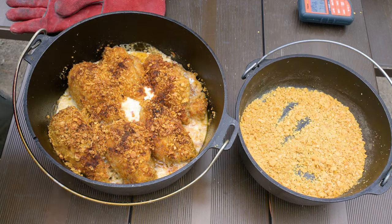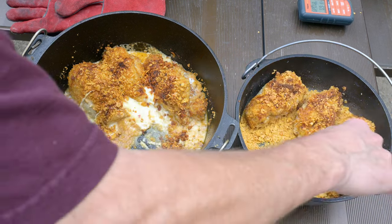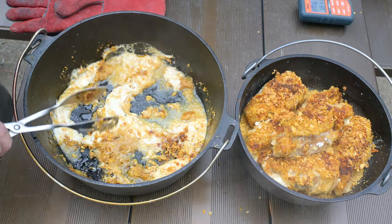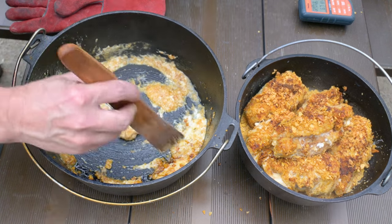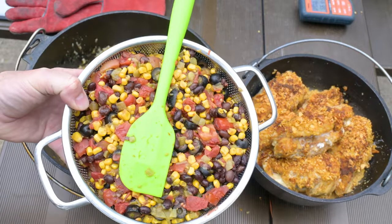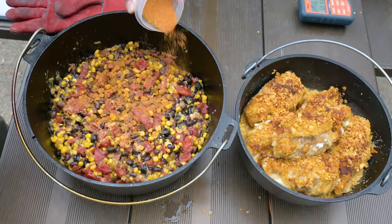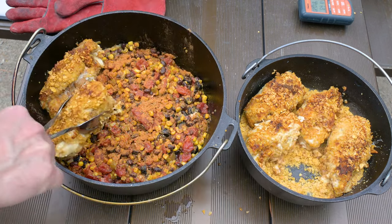Remember that 10-inch camp cast iron dutch oven with all the crushed corn flakes? Use a pair of tongs to remove each piece of chicken, just for a moment. How much cheese and cheese fat is left? If you feel you have too much, wipe out some of that goopy stuff — it may be goopy but it's delicious. Remember, we'll be topping this with more cheese in a bit. Over the remaining cheese and soggy corn flakes in the pot, pour over the vegetable mixture and mix it all in very well. Season the top of the mixture with a bit of taco seasoning if you like, then return the chicken to the camp cast iron dutch oven over the bed of vegetables.